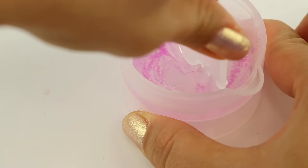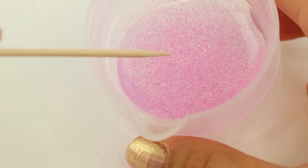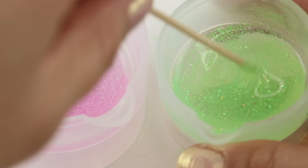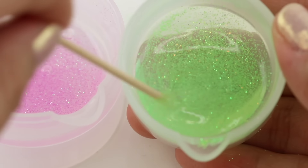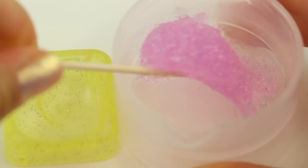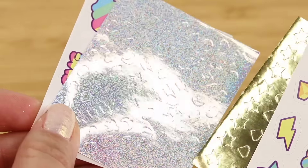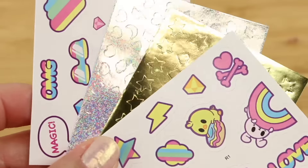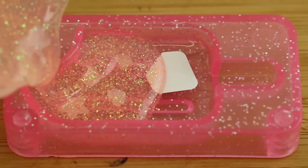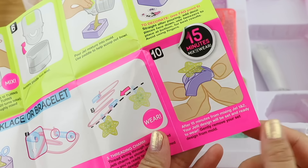What surprised me most about jelly res is how quickly it cures. The instructions said 15 minutes, but the mixture became too thick to pour after literally two or three minutes. I wanted to make a second color, but when I was done the pink gel had basically solidified — I'd just wasted a perfectly good batch. Another problem is that you don't get nearly enough resin to try out all the molds supplied; I wouldn't recommend using the largest mixing bowl at all. This is by far the fastest curing gel I've ever tried, and I think it might be deliberate for people who want instant results.